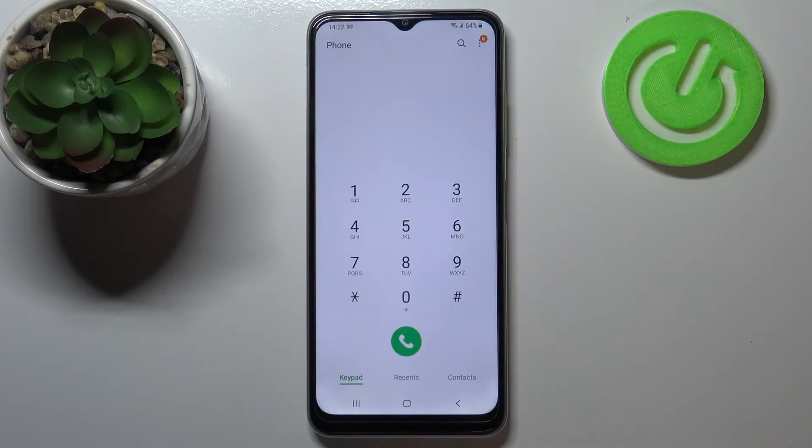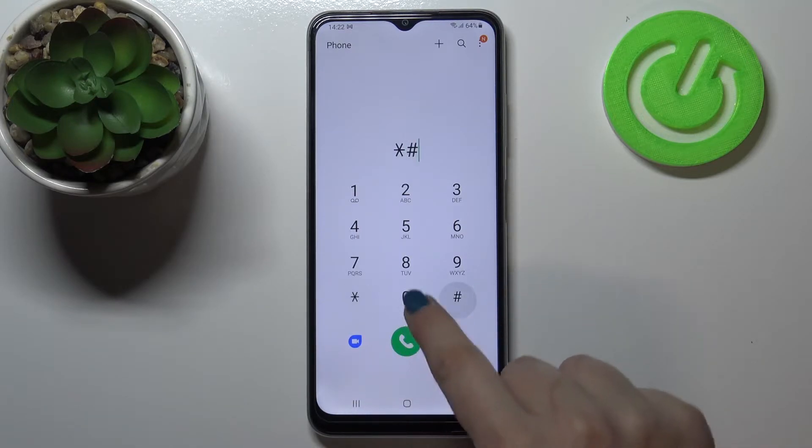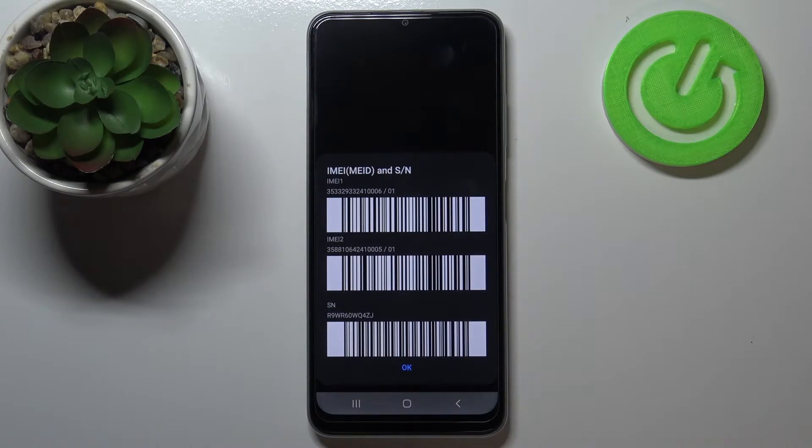First of all, let's open the dialer. Let me begin with the shortest code, which is *#06#. As you can see, this code provides us with both the IMEI numbers and also a serial number attached to this device.